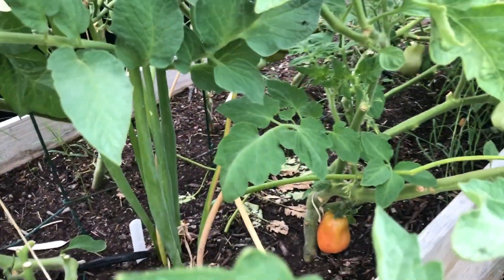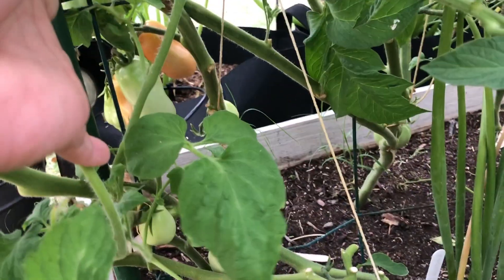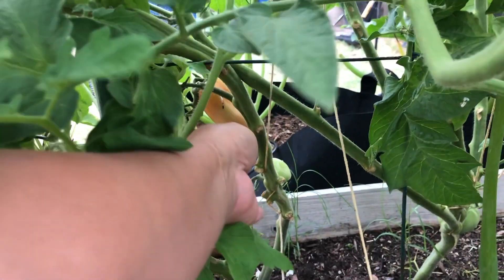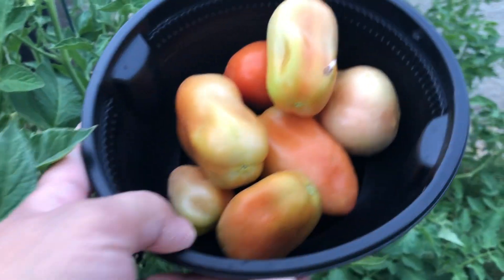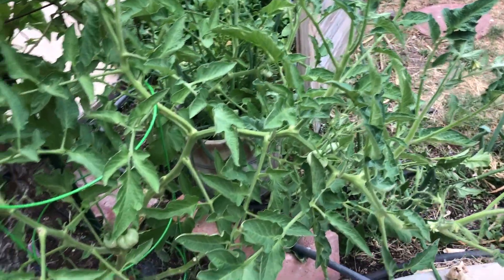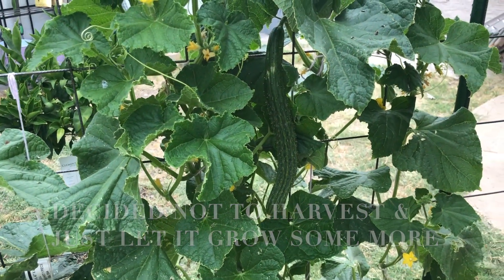I'm going to leave this one. We're going to eat. I'm going to eat this one. I'm going to finish. I'm going to have it this way too — I'm going to add it in the tomatoes.